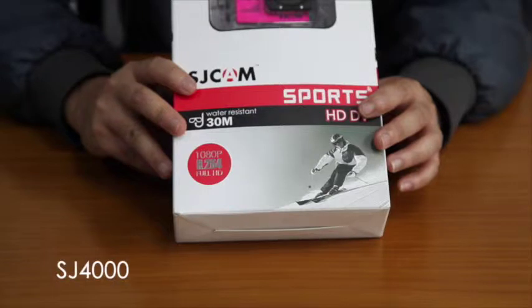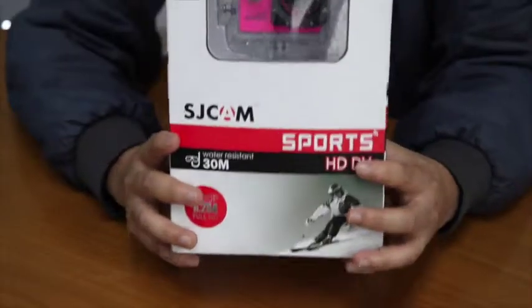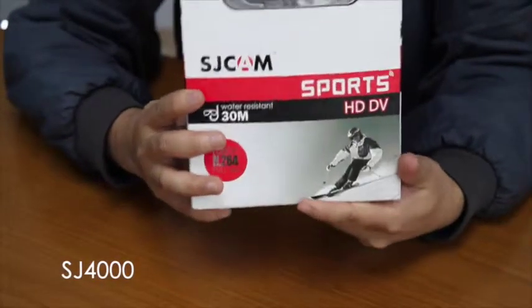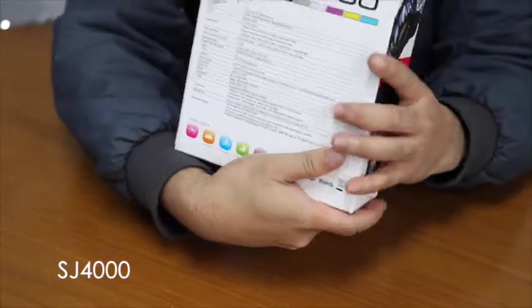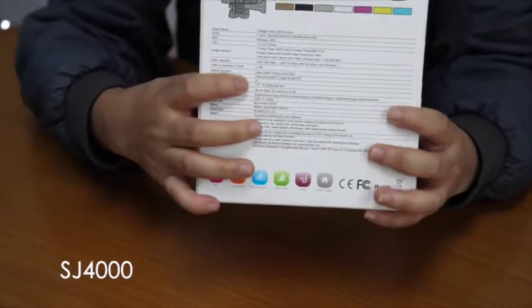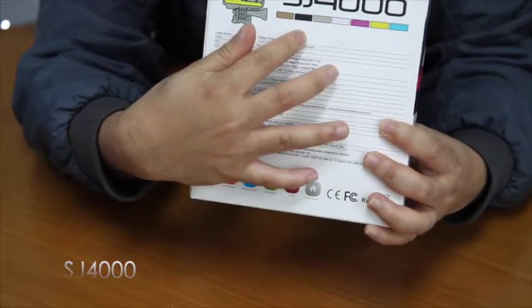Hello there, today we will be having a quick review for the HG4000 Sports Camera. First I will show you the back of the HG4000 Sports Action Camera. This is the front and this is the back, so please take a look. The item is available in 7 different colors.